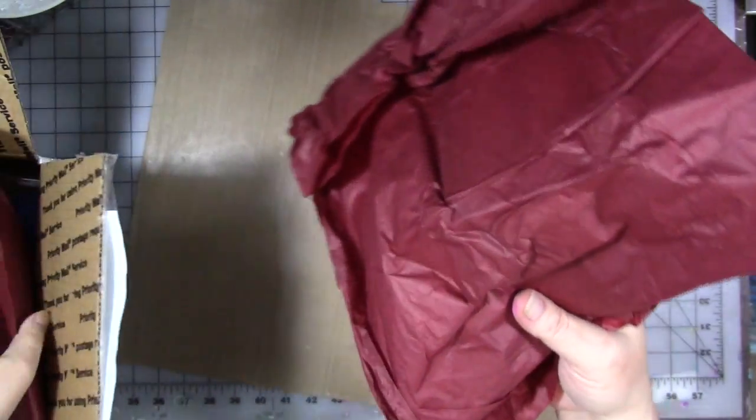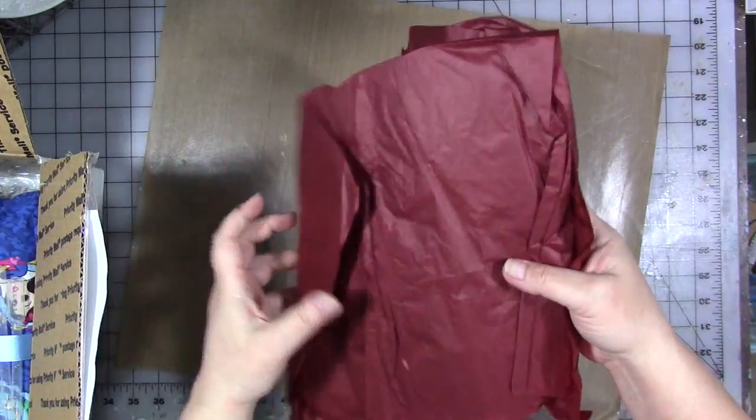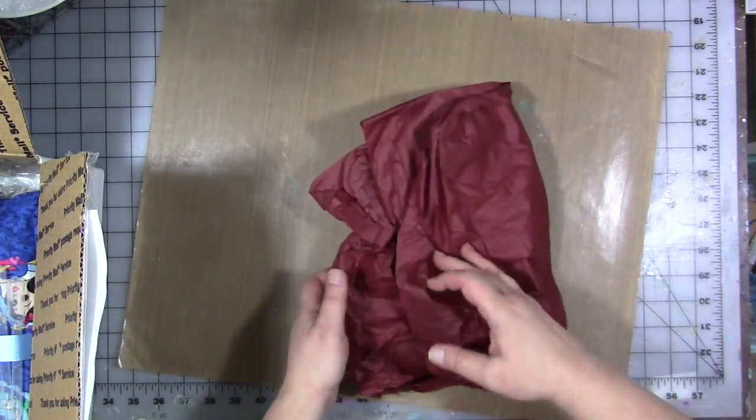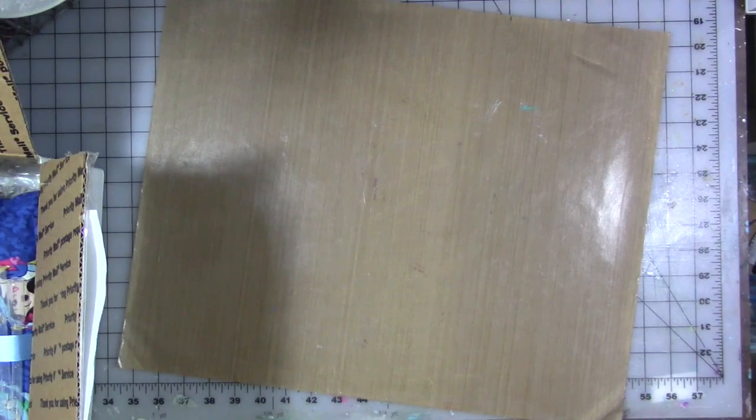First of all, I know this is just packing or filler, but what a pretty color of burgundy tissue - this is really pretty. I'll put that aside and get my scissors out of the way.